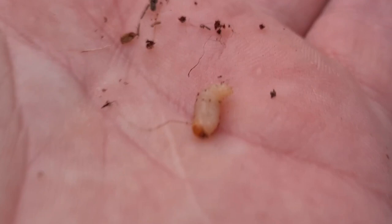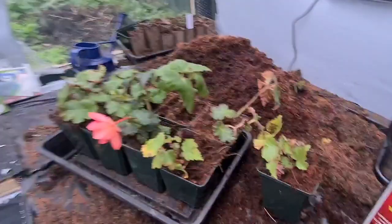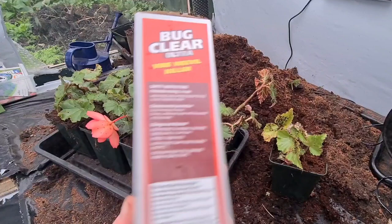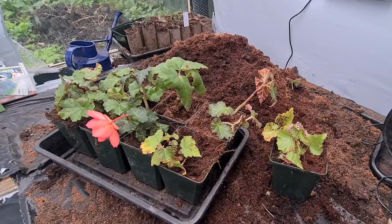This is a vine weevil grub. So when I were putting these on, I noticed that some had some grubs in there. People are asking what I use — I've started using Bug Clear Ultra Vine Weevil Killer. So I'm going to mix some of this up and show you how to go about treating vine weevil.